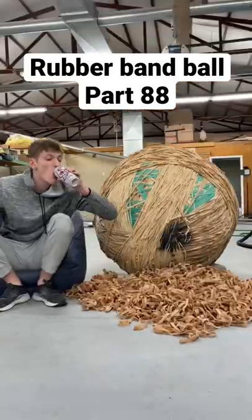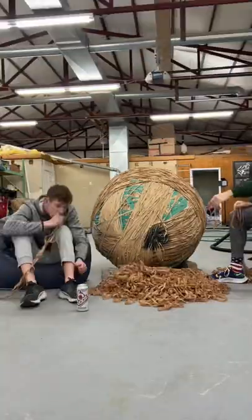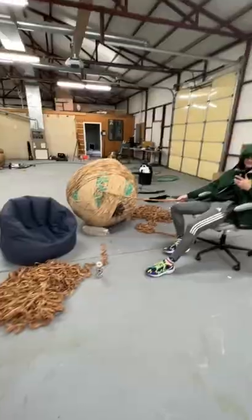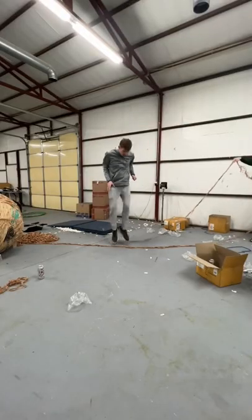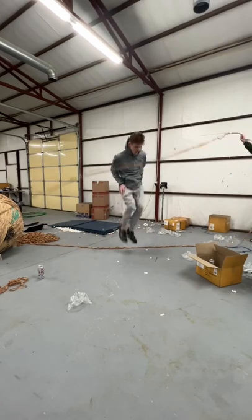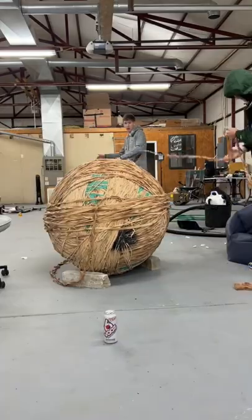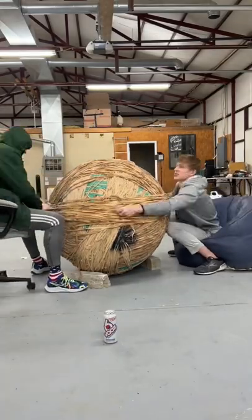It's rubber band ball part 88 and the ball weighs over 1100 pounds. It's going to take a very long time to build this ball up to the world record, so comment if you really want me to keep going. We looped two giant piles of bands, did some jump rope with one of them, and then decided to place them on the ball. While we're doing this, sometimes we forget about the fact that we're in front of an 1100 pound rubber band ball. It's kind of crazy.